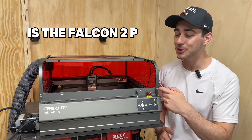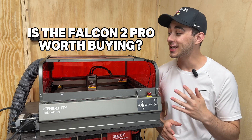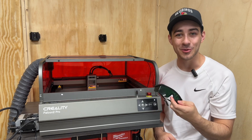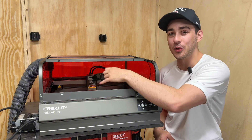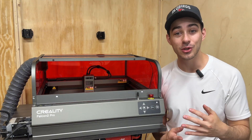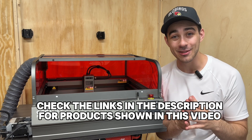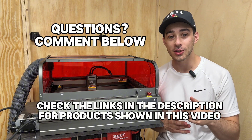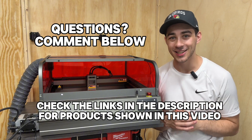Anyways, the Falcon 2 Pro is a very capable machine. For the price, it's awesome that you're getting the enclosure so you don't have to wear green glasses all the time and it pulls most of the fumes out. The enclosure itself makes this my go-to compared to the other lasers I have, and it's an easy recommendation if this fits your needs and budget. If you have any other questions, leave them in the comments and I'll see you in the next one.